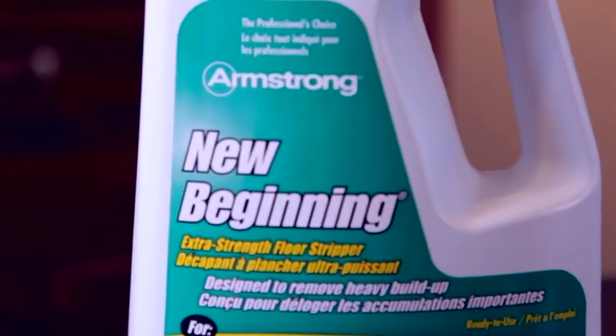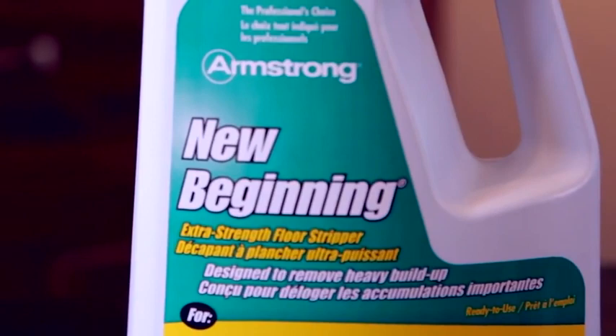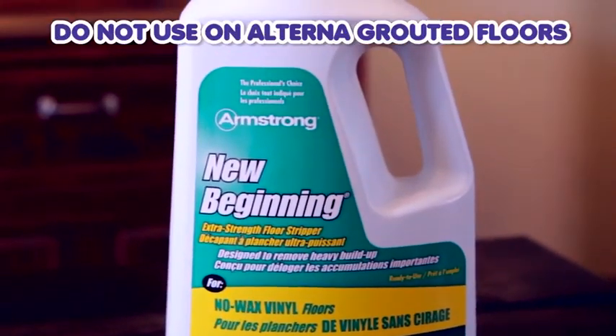Now if you want to do some heavy duty floor cleaning and add back that luster, I've got a simple solution for you. Use Armstrong New Beginning on any vinyl floors — just don't use it on grouted Alterna tiles.